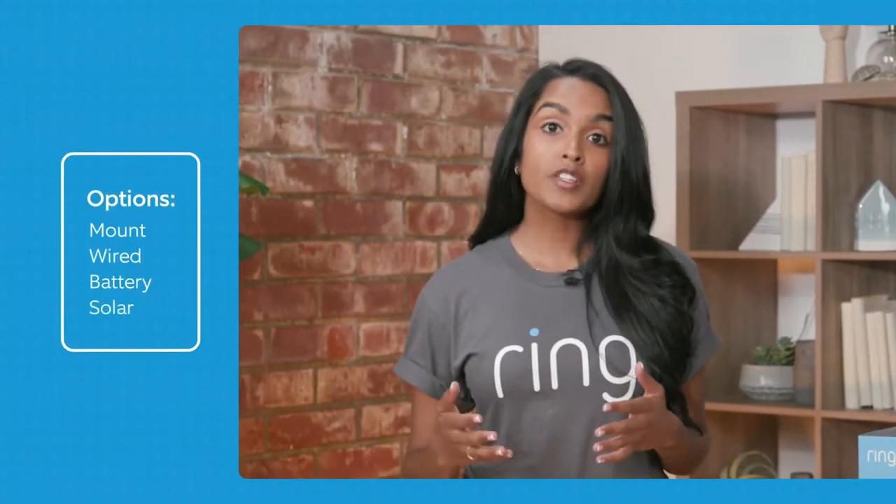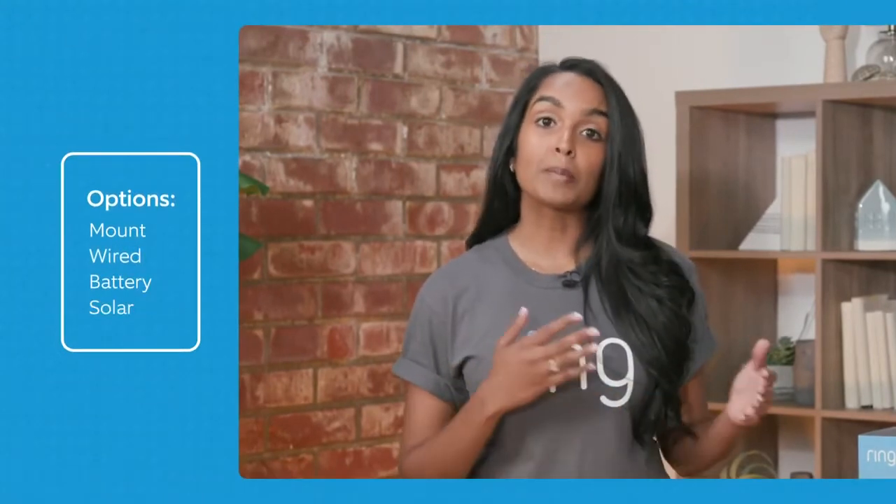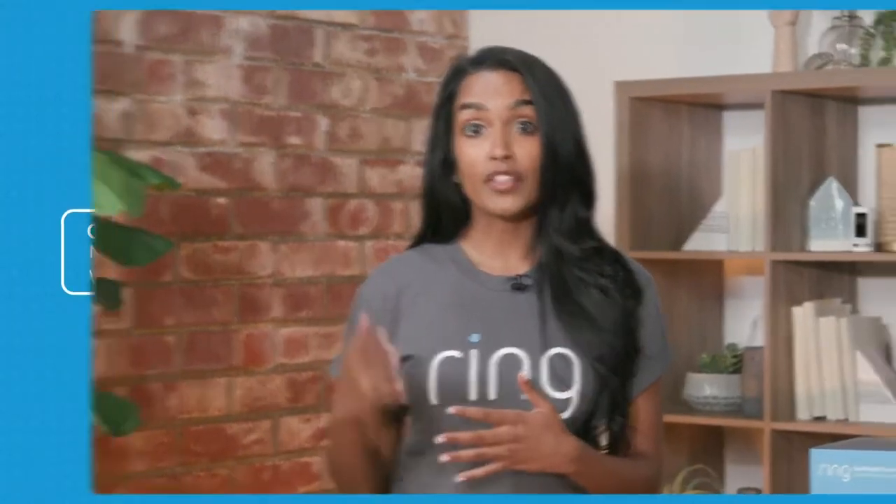The next security cameras I want to talk to you about are our Spotlight Cams. Unlike our Floodlight, the lights are actually built into the same frame as the camera, and they're very versatile. They come with multiple different wired options and can fit almost every situation around your home. I actually have all Spotlight Cams around my house. Between the Spotlight Cams, you can choose between the Mount, the Wired, the Battery, and the Solar.